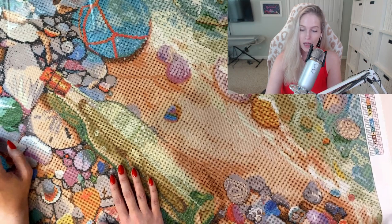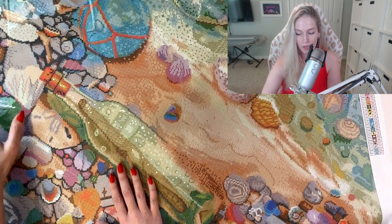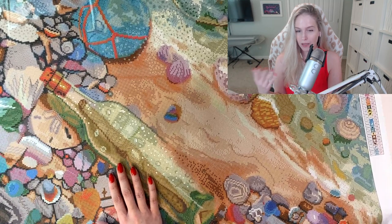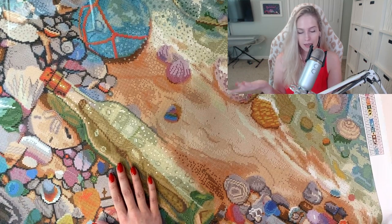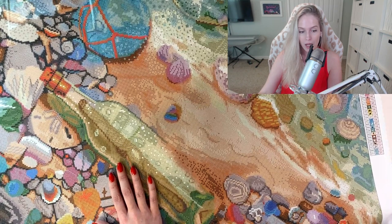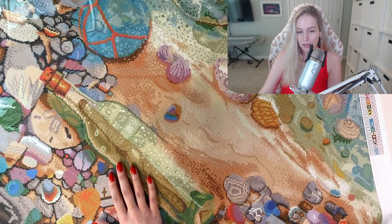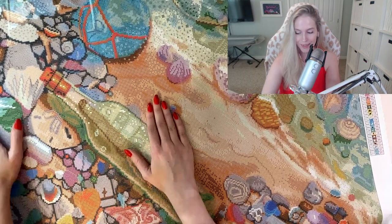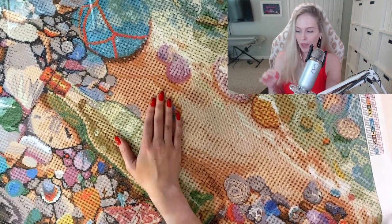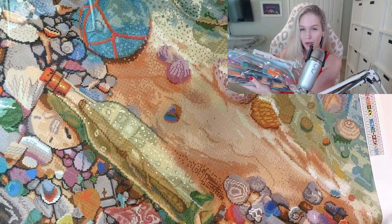Today I got this beautiful, beautiful piece. I think this came out maybe three weeks ago on the Diamond Art Club website, and it sold out pretty quickly. I initially saw it come up on the site when it was released and I was like, it's cute, but do I really want to spend $75 on it? It was $74.99. This is Beachcomber's Bounty — it has 68 colors plus 5 Aurora Borealis, and it's a square.